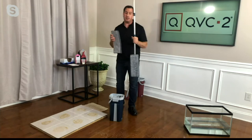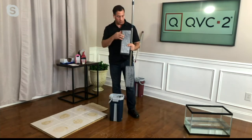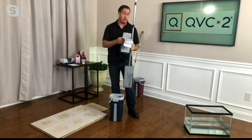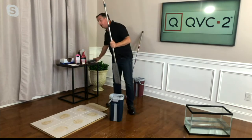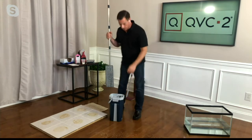The great thing about this set is you actually get four pads. Use one for the kitchen, one for the bathroom, one for dusting — it's microfiber, great for dusting — and a spare. We also have extra refills available on QVC.com.